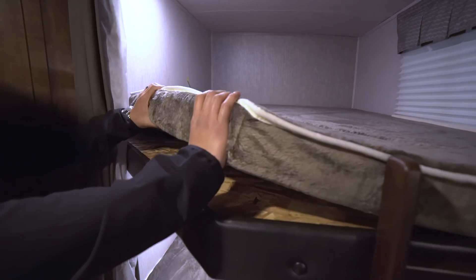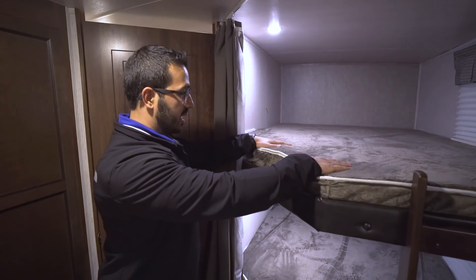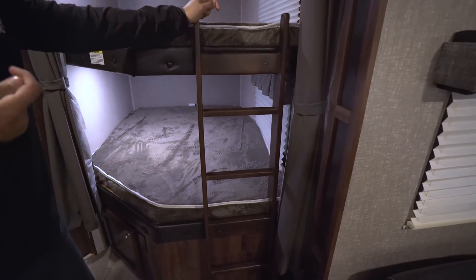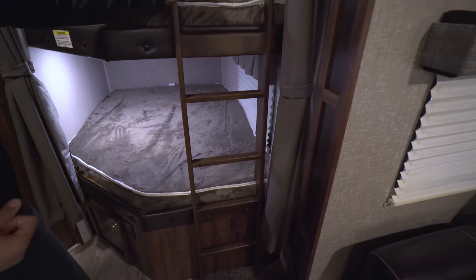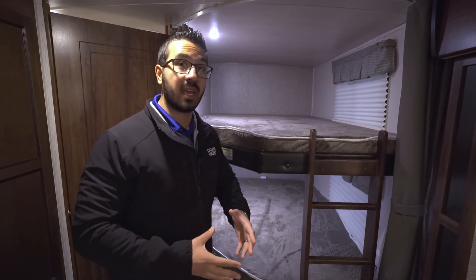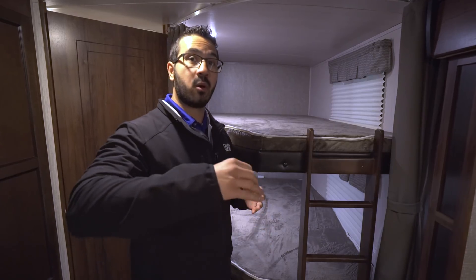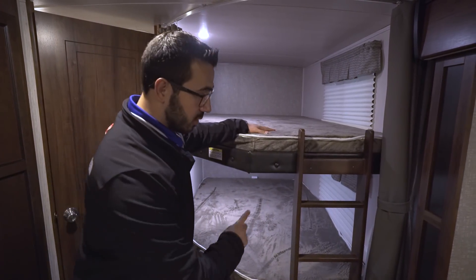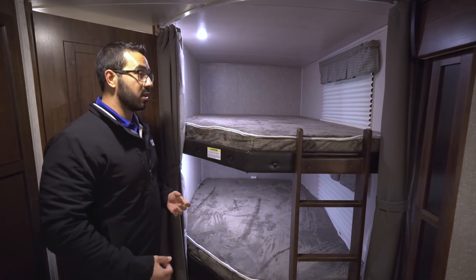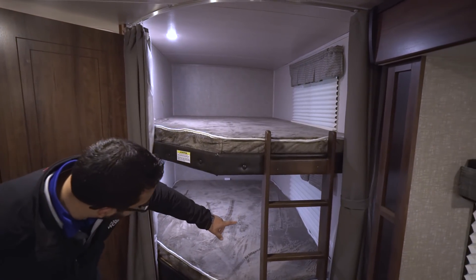A lot of times bunk cushions are almost paper thin and the kids are basically sleeping on wood — that's not the case here. There's also a built-in ladder, which is something often overlooked but honestly underrated. It's usually the younger kids who want to sleep up top — your four or five year olds love it up there — and the ladder lets them easily climb up and down without your assistance. The ladder is something I really value when looking at bunks like this.